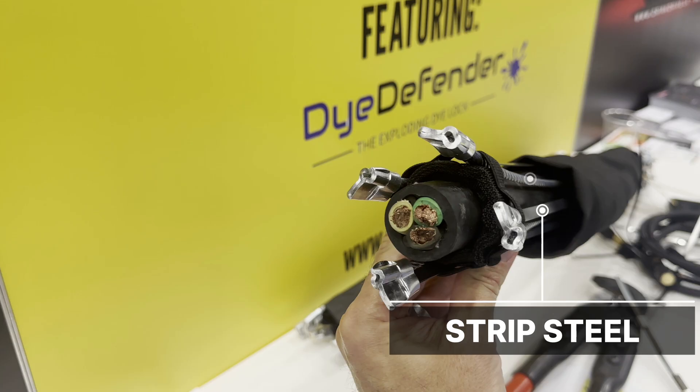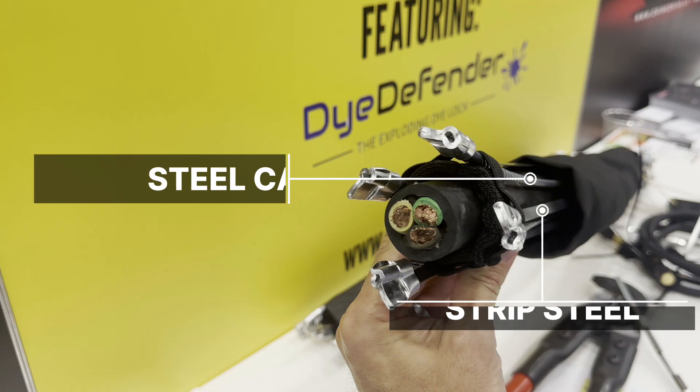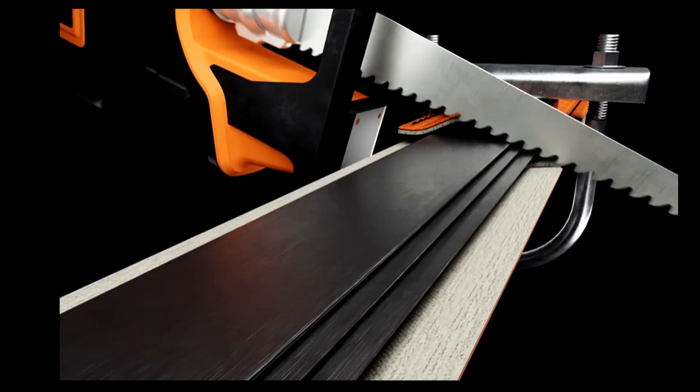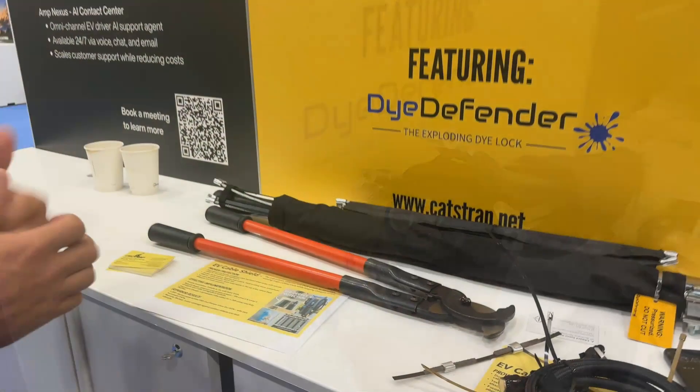Here we have an exposed portion of a level three charger. There are two types of hardened steel materials that run along the length of the cable. The reason is that there's no one cutting tool that's effective at cutting both types. We have some ultra-hardened strip steel and then aircraft cable, which alternate around the circumference and will typically destroy a cutting blade before it's able to get through that barrier.